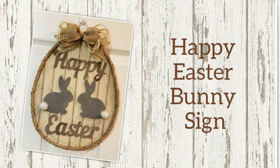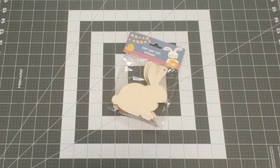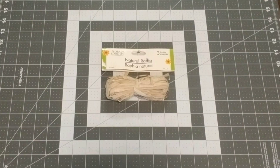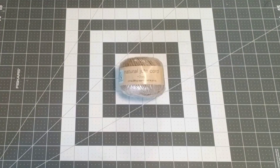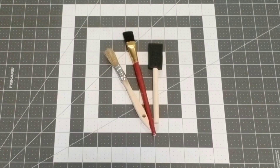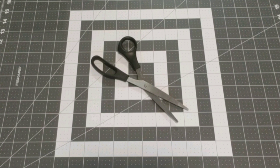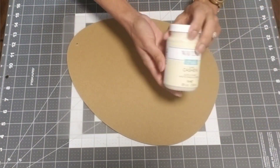Our second project is going to be the Happy Easter Bunny sign. You're going to need: one egg-shaped wall decor, bunny wood cutouts, galvanized word letters for Easter, natural raffia, beige wired burlap ribbon, jute cord, nautical rope, Waverly chalk paint in the colors cashew, truffle, mineral, and elephant, paint brushes, glue gun, glue sticks, scissors, and cutting pliers.